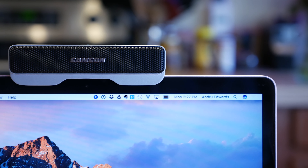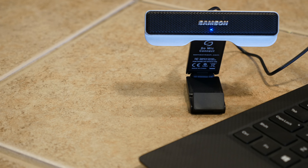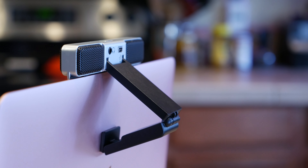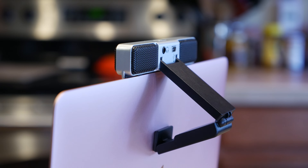I found that I could even use it to mount the microphone on top of a TV. As you can see, this looks a bit different from your standard microphone — almost more like a webcam. That's because of the layout of the array of the microphones inside of this thing. There's one on each side, and this allows the Go Mic Connect to create an audio pickup beam that can zero in on the main vocal source of sound.